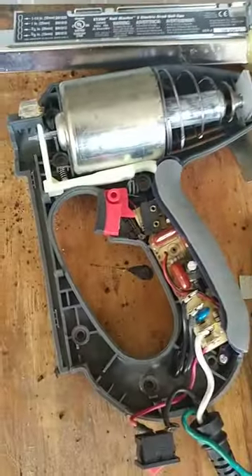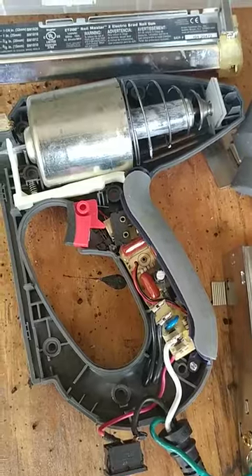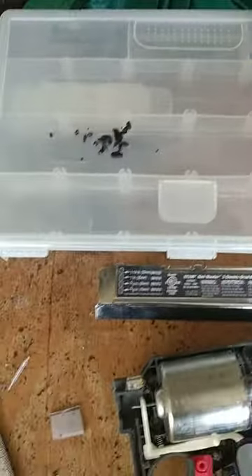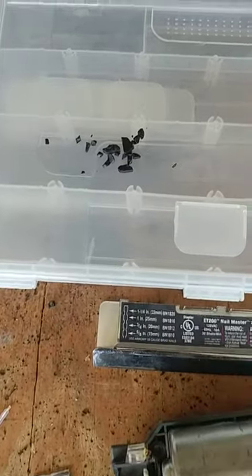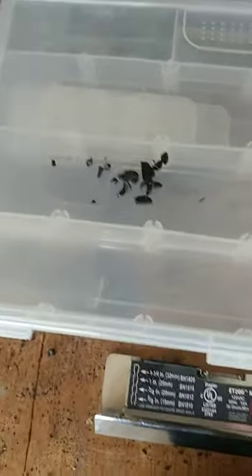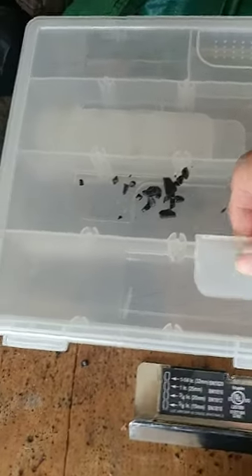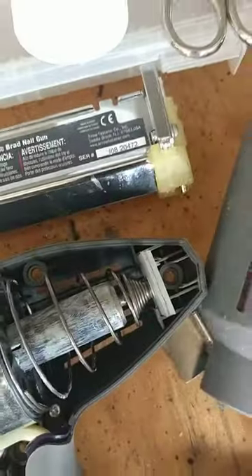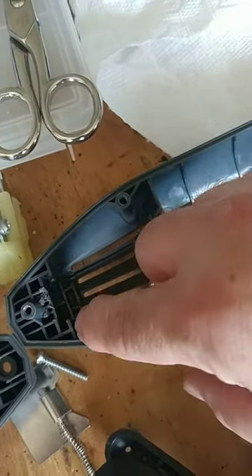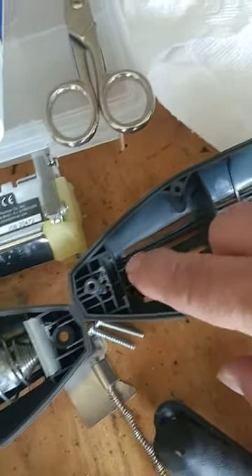I tried looking online to find a replacement piece for it but couldn't find anything anywhere. So what I decided to do is use one of these old fishing tackle boxes — in these fishing tackle boxes you get a bunch of little dividers to divide the sections up. I determined that the channel where that little backstop sits is 3 millimeters wide and 26 millimeters across.